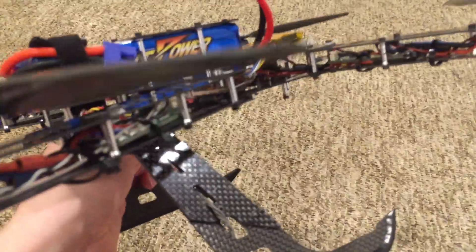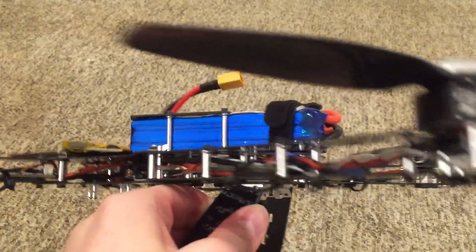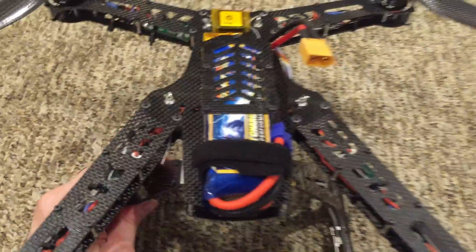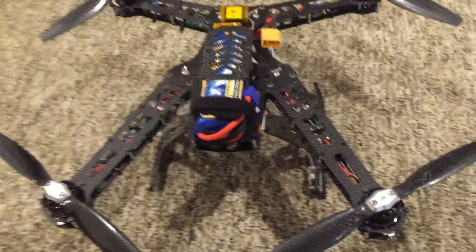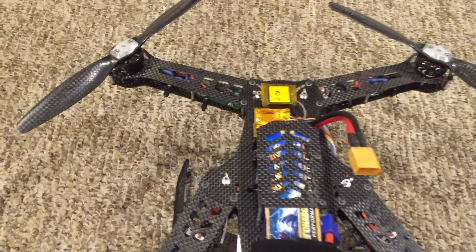Another minor thing is the zip ties. You can see I've got little zip ties all over it. They don't tell you to use zip ties and you don't have to, but I think it's a good idea. I got that idea from another person on YouTube — I think their name is AP308.